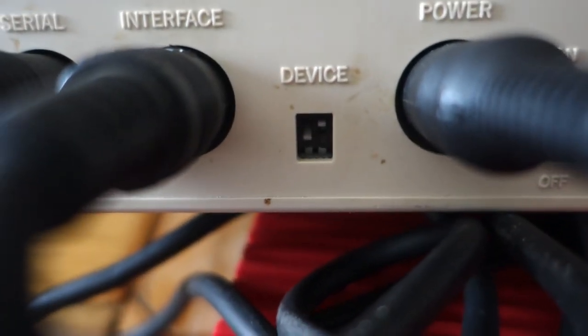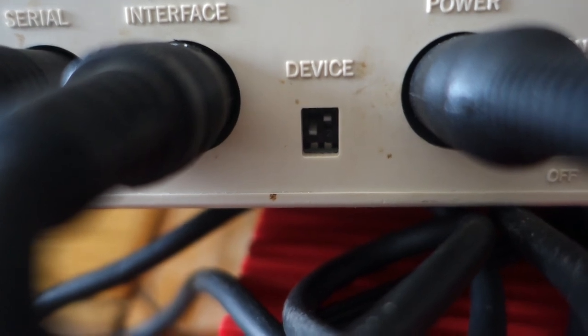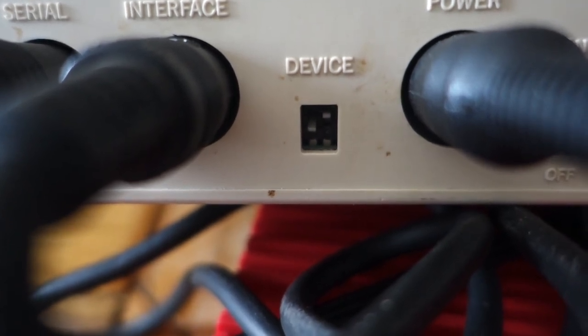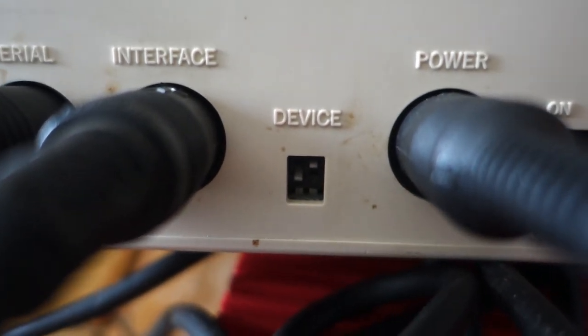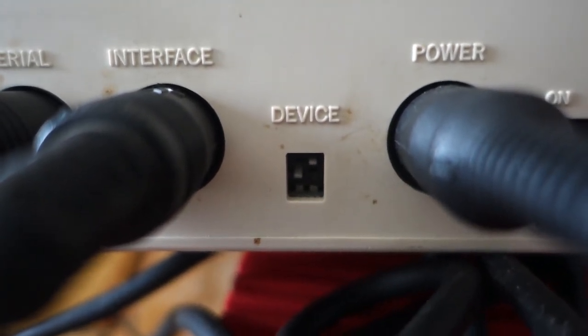If the left side is up and the right side is down, that's device ID 10, and if both switches are down, that's device ID 11. But for this example, we only need device ID 9 and device ID 8.